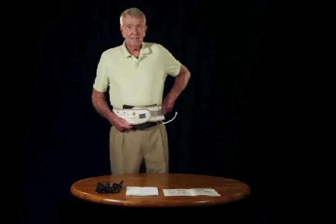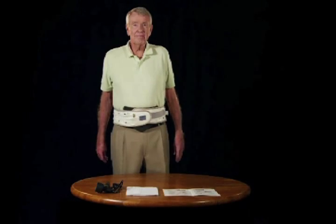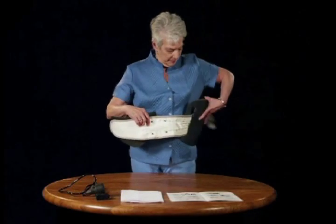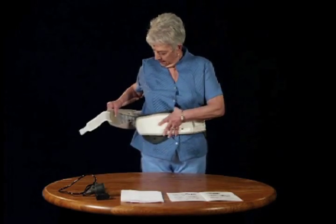Step 3. Tightly fasten the secondary Velcro strap. The belt should now rest precisely between your hip or pelvic bone and your rib cage. The device should be close-fitting, secure, and most of all, comfortable.